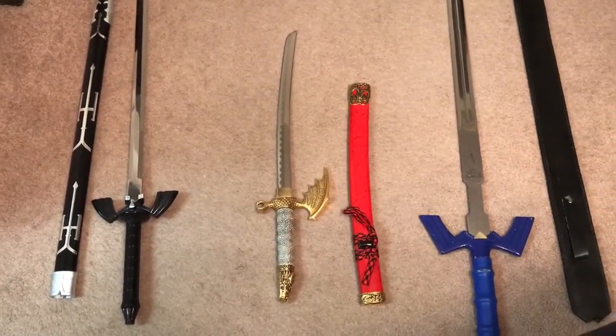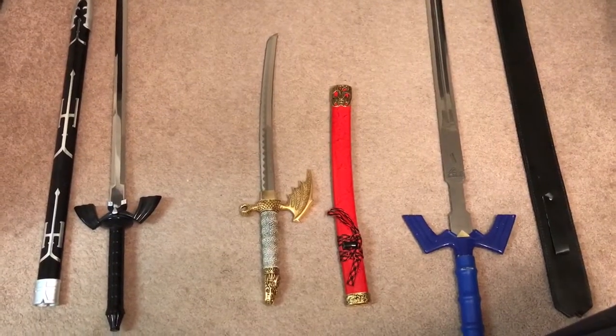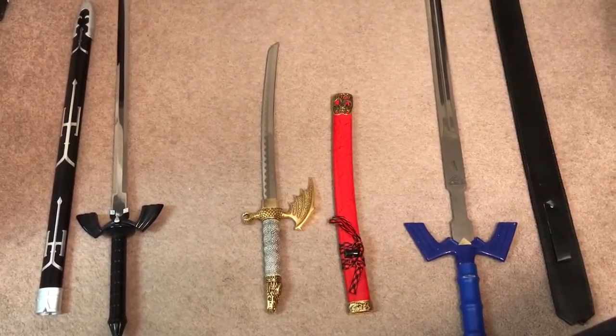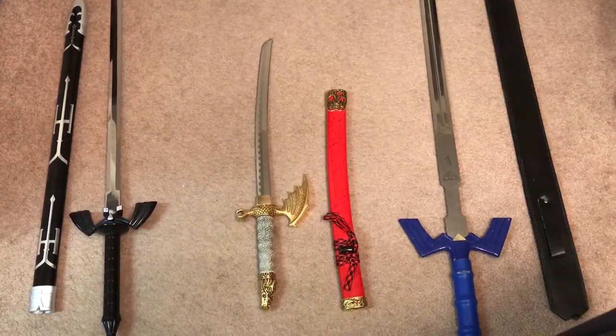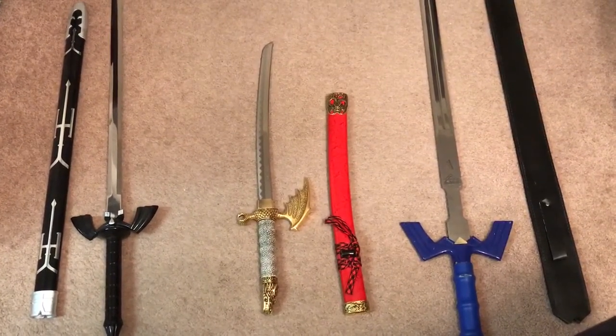And it just so happens I was eventually able to get my hands on a couple of these. The one in the middle is not a Zelda sword, but I wanted to include it in this video just because it's really my only other sword.